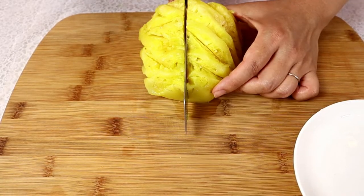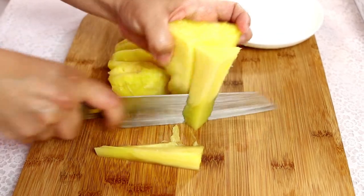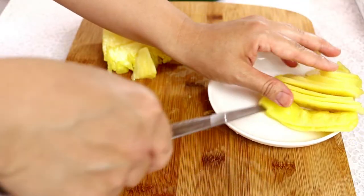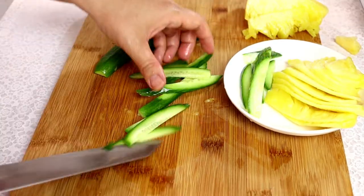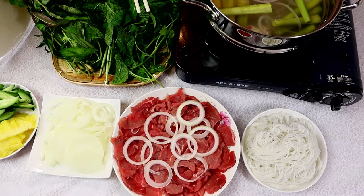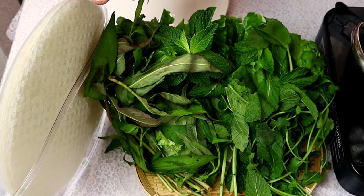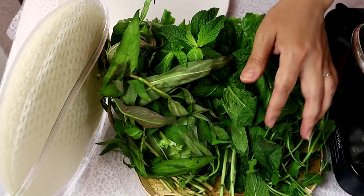Now I'm going to cut pineapple into slices. Let's cut the cucumber. To put together the spring roll, here I have vermicelli, beef in thin slices, yellow onion, sliced pineapple, sliced cucumber, rice paper, fresh vegetables like lettuce, some herbs — mint, Vietnamese coriander, cilantro.